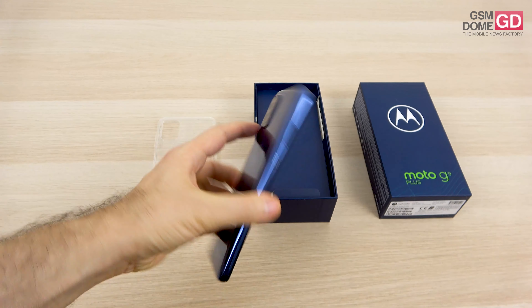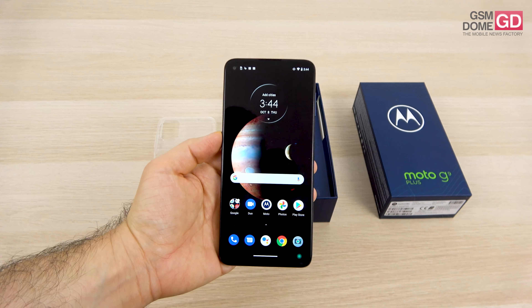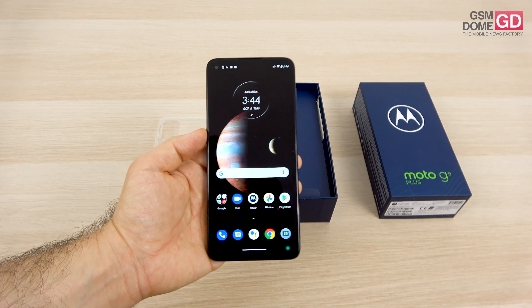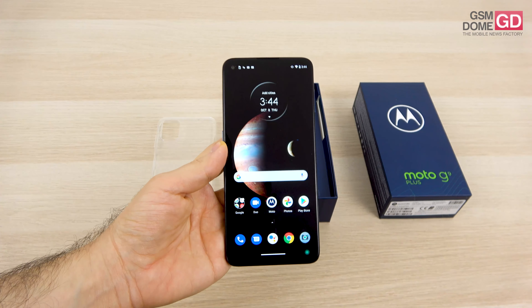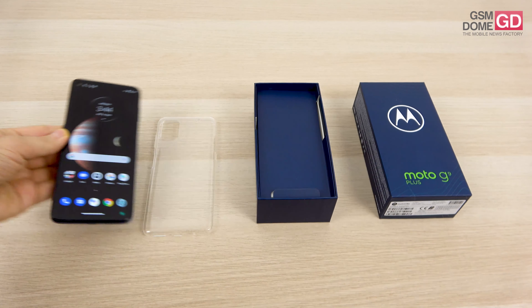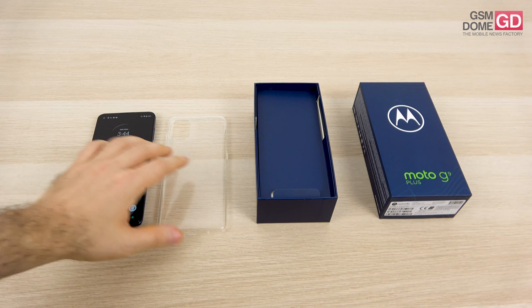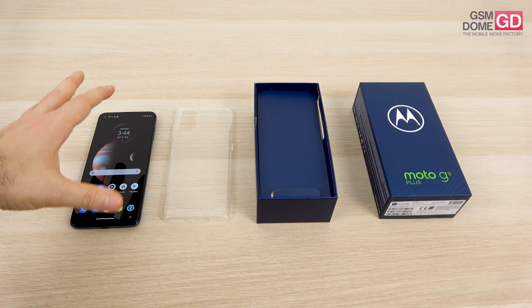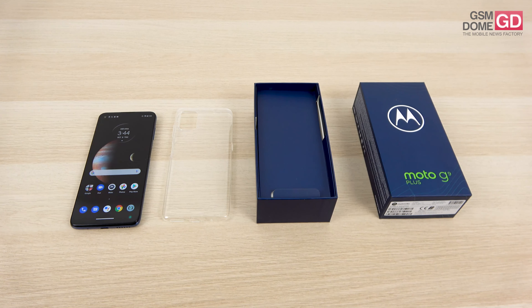So far so good — it's supposed to be a huge device but doesn't feel that huge in my hand at 6.8 inches. I keep reminding myself of the Motorola-made Nexus phone which had six inches and seemed huge; now we're getting closer to seven inches and even that doesn't seem big enough. When will we stop? Anyway, this has been the unboxing of the Moto G9 Plus. Hope you enjoyed it — it's around 200 to 250 dollars and I'd say it's well worth it, particularly for the combo of CPU, large battery, and large screen. Bye bye.